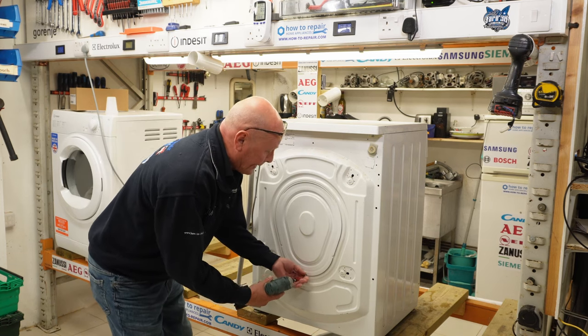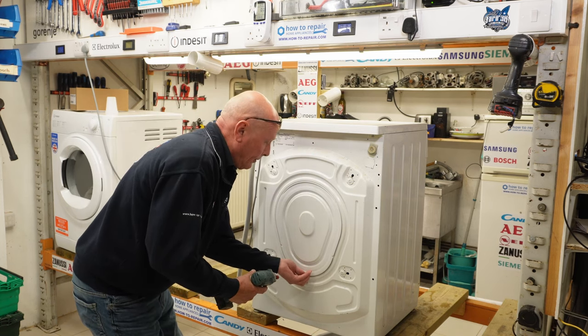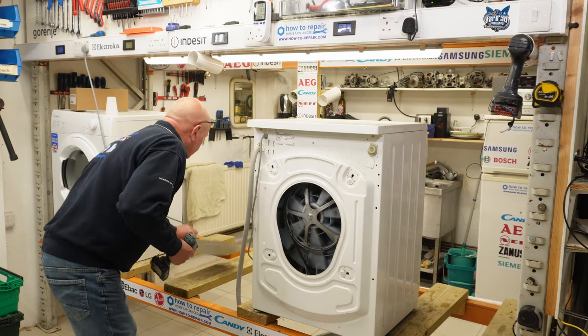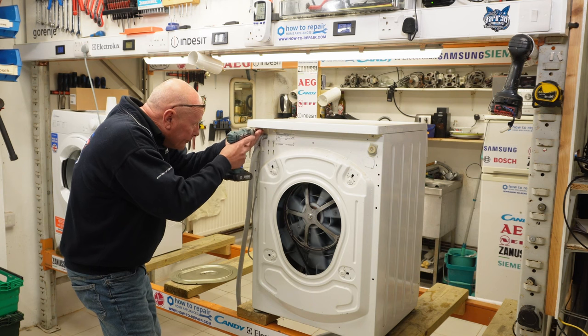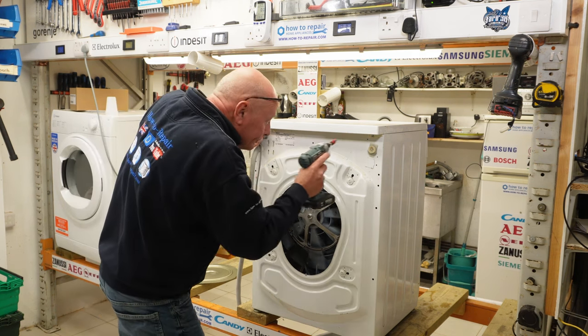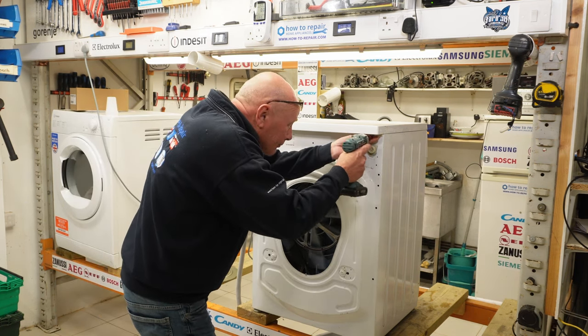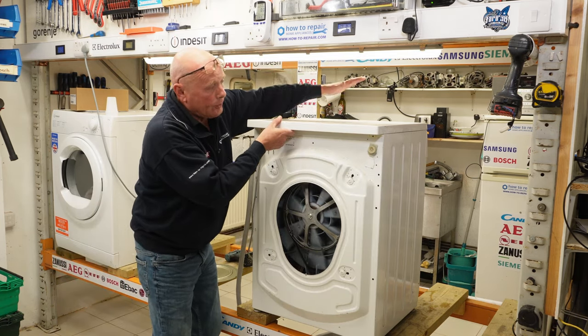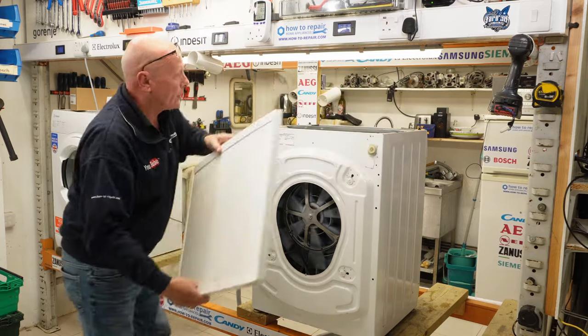We're going to remove the back panel — one screw at the bottom — and the lid, two screws. Tap the lid backwards and the lid will come away.